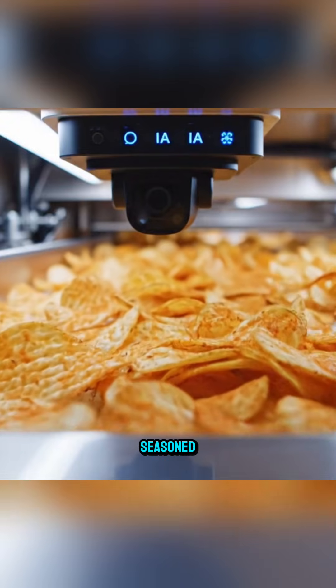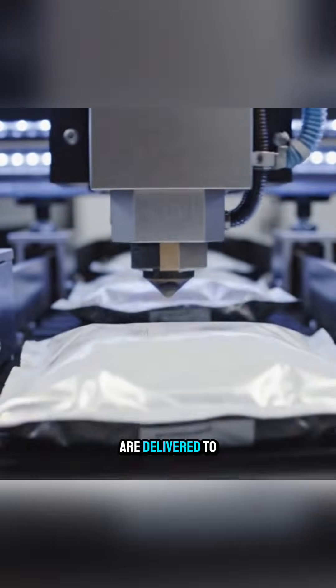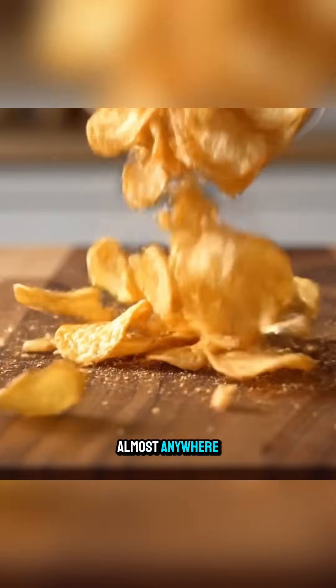After being fully seasoned, the chips are packaged, printed, and boxed. Finally, these boxes are delivered to stores and widely distributed, becoming the familiar snack bags you can find almost anywhere.